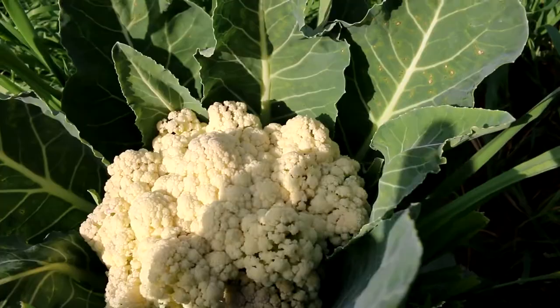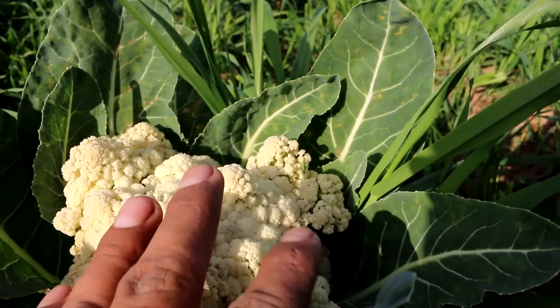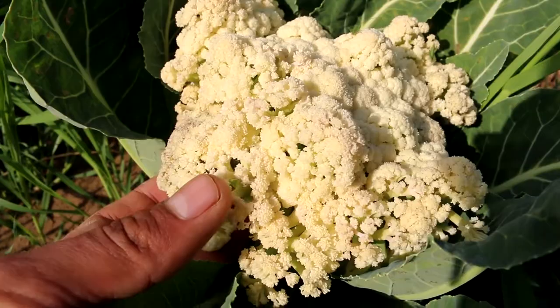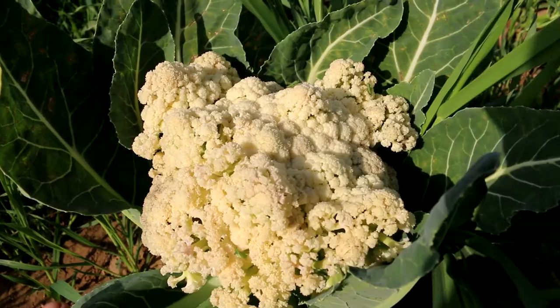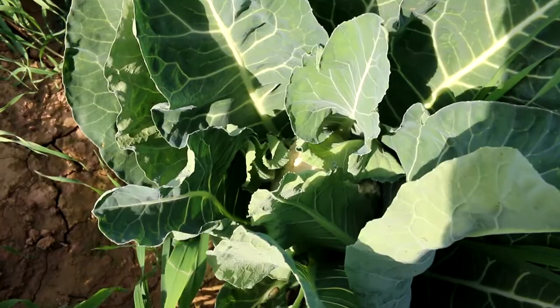This cauliflower is now completely uneatable. As you can see, its buds are open too much and the taste won't be good. To some extent you can still eat it, but it is clearly an overripe cauliflower and not a good one.